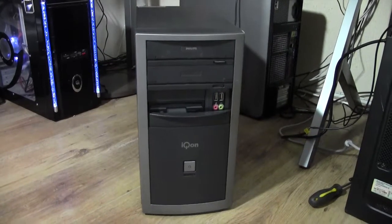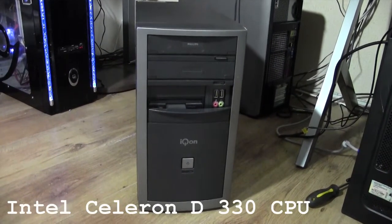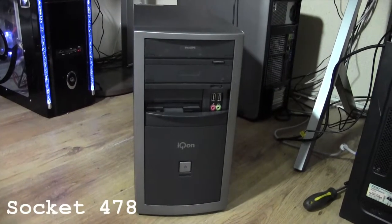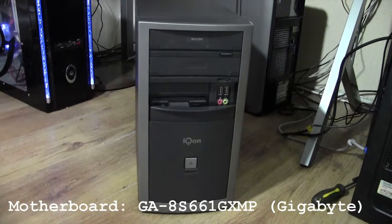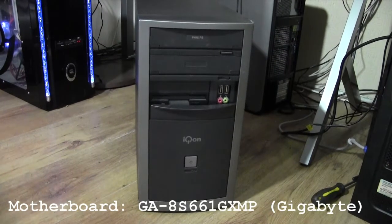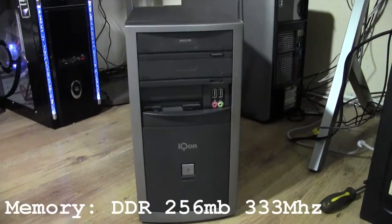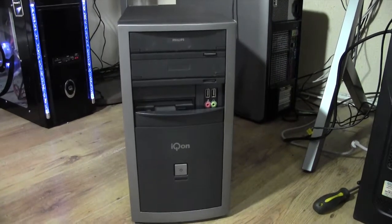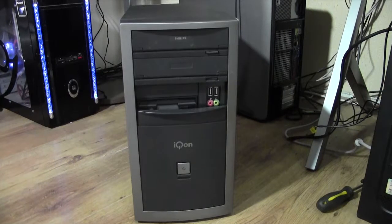Hello everyone. I was given this old computer which is an Intel Celeron D model 330 socket 470, and the motherboard model is a GA8S661GXMP. I've been playing around with this old computer and I managed to put a Hackintosh Tiger 10.4 on there.